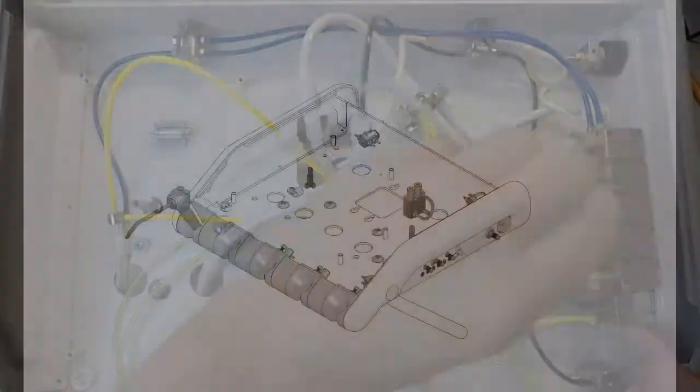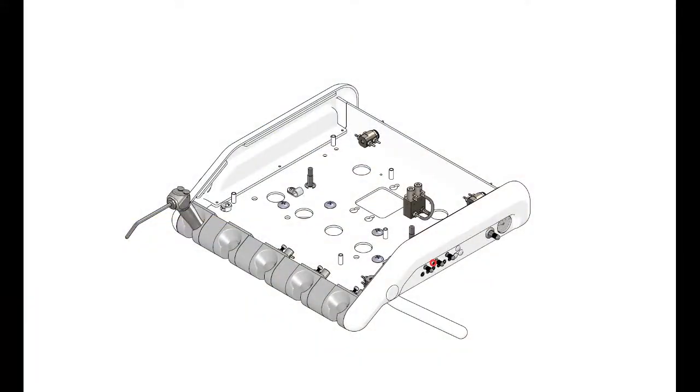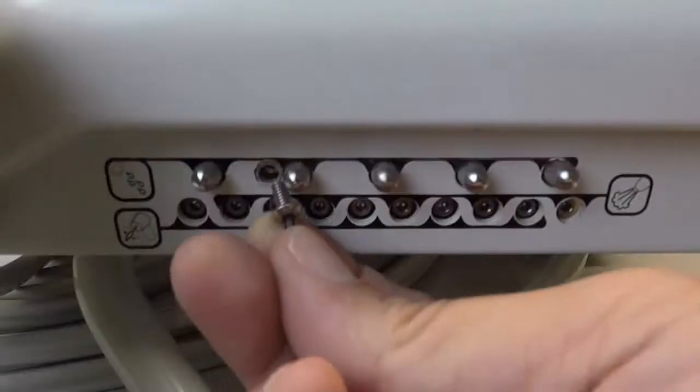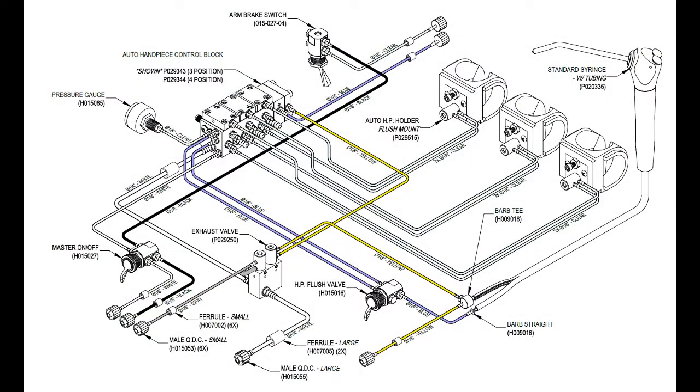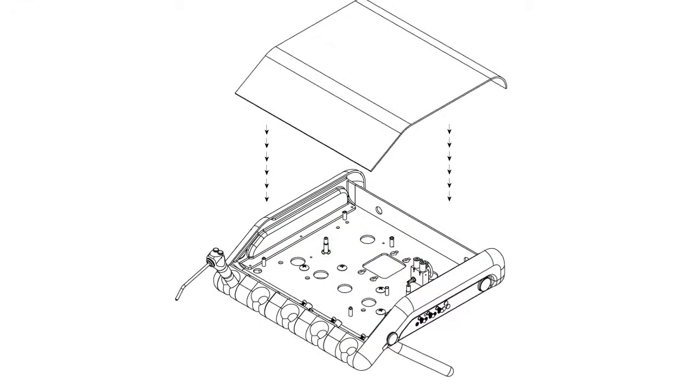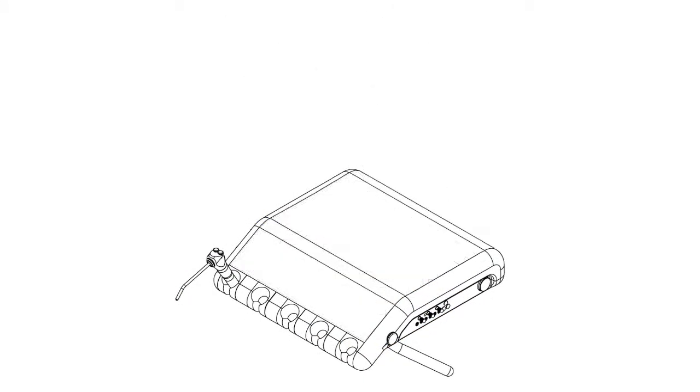Mount the new Autoblock assembly to the delivery unit by securing it to the right side plate using the button head screw removed previously. Check for air and water leaks by switching the master on/off toggle to the on position, then test each handpiece position. If all handpieces function correctly, secure the lid onto the delivery unit.